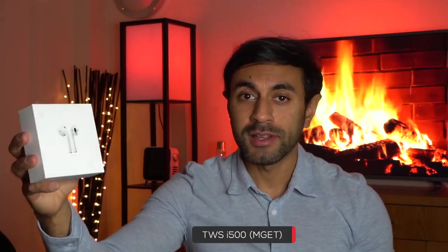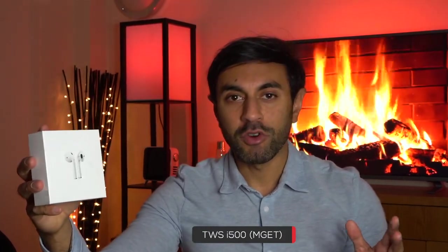Hey, what's up guys, welcome to Trending Reviews. So you're probably wondering, these look exactly like the Apple AirPods, but they're not. These are the TWS i500 wireless headphones. They are replicas for AirPods, designed specifically that way. I'm just going to give you a quick overview of the capabilities of this, a bit of a comparison with what this can do and what the AirPods can do, and then give you a sound quality test to see if these are actually worth it. Let's just get straight into it.